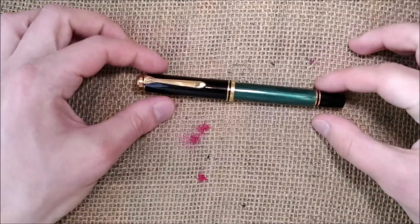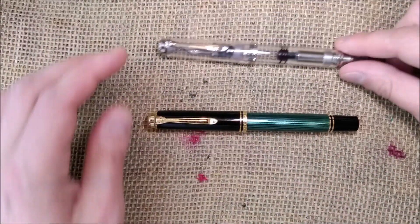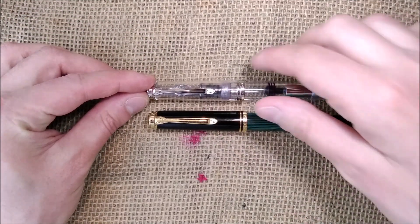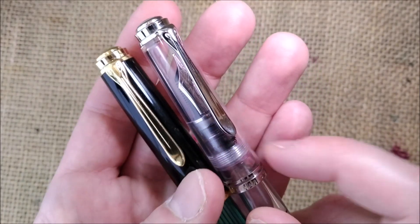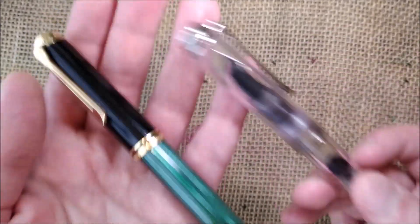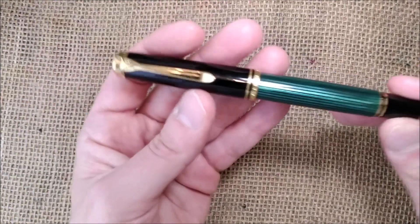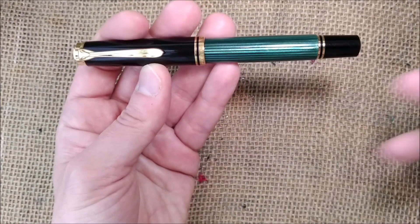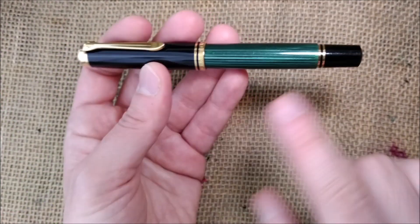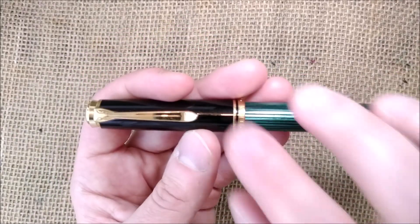This is the M800. There is also the M805, which is the version that has silver-colored trim instead of gold-colored trim. The M800 has the gold-colored trim. This is a very classic finish for the regular editions — green, gold, and black.